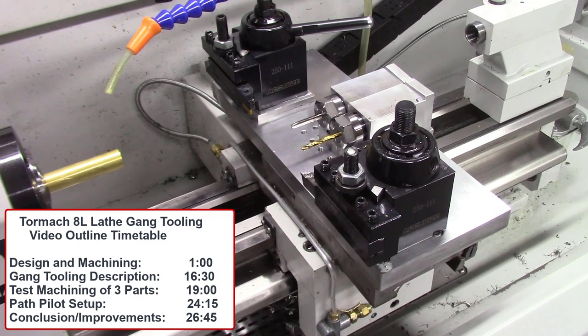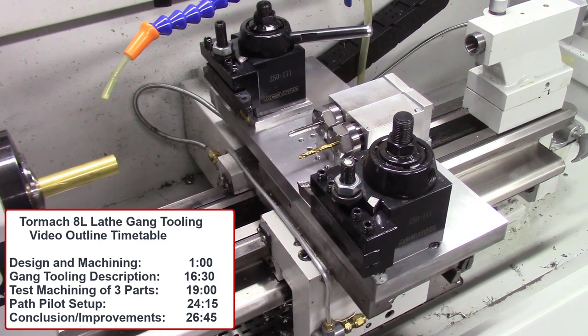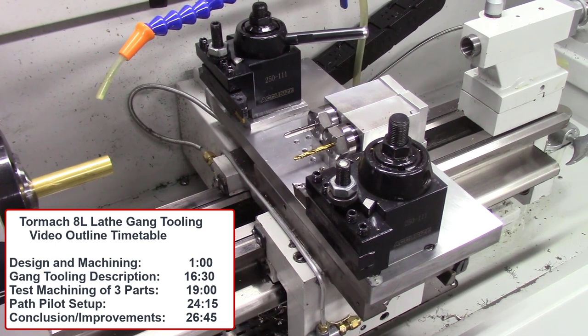This is a completed gang tooling system for the Tormac 8L lathe that I'll be describing, designing, and manufacturing and testing in this video.